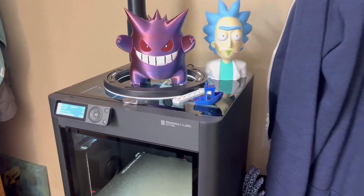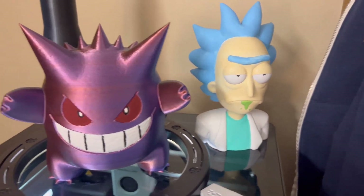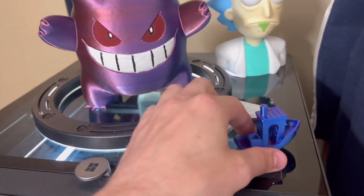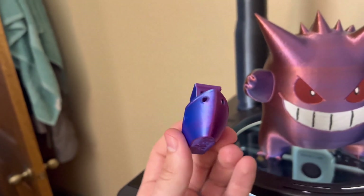I always thought it'd be super cool to have an entire sleeve made of chain mail, but I don't think I'm gonna be able to print that much of it. A small piece could still be cool, and today we're gonna be 3D printing on the P1S. Shout out to Bambu. I think we're gonna print the chain mail in this color — it's kind of like a two-tone; when you flip it, it changes color.